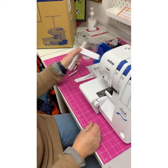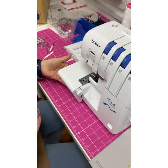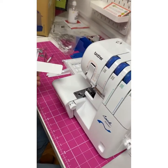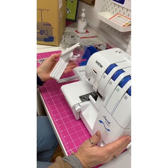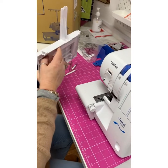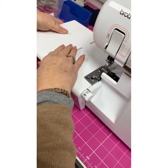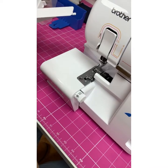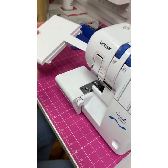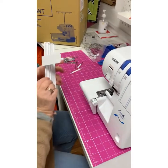This machine has a sleeve arm that comes off, which is great for doing small cuffs or the bottom of leggings. You can use the machine as is, or take that off. It also comes with an extension table that slides on and gives a little bit more space and support for your fabric — just like an extension table on a sewing machine.